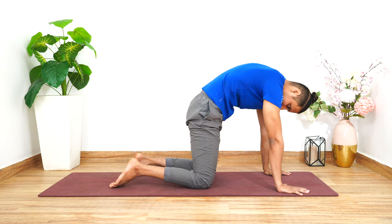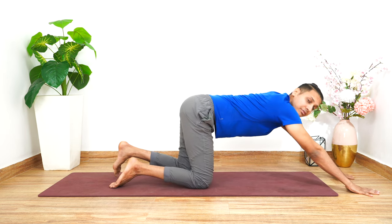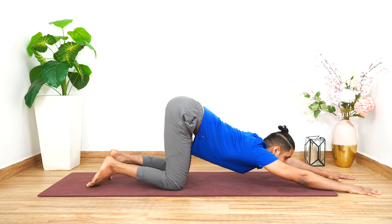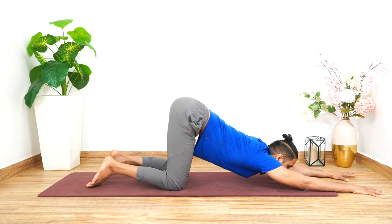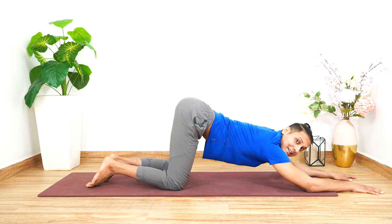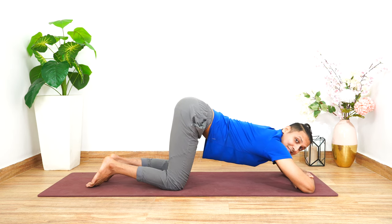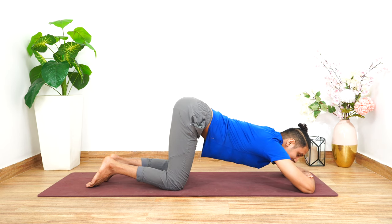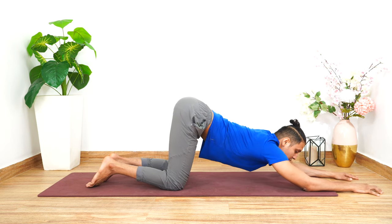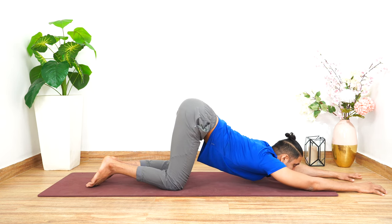Let's come back and stretch both arms in front to go into Anahatasana, or the melting heart. If you want, you can rest your forehead on the floor, or if that is uncomfortable, you can fold your arms and rest your forehead over the forearms — that is completely fine. Just make sure that your spine is getting pushed towards the floor. It should not arch up; try to push it down towards the mat.